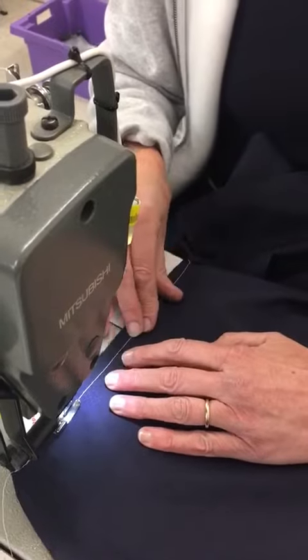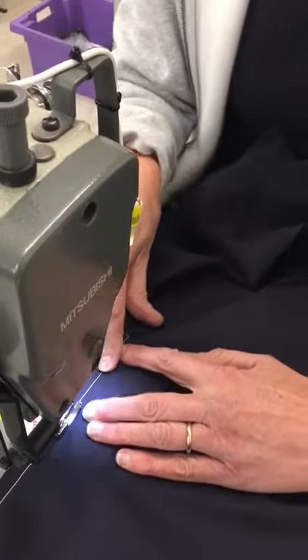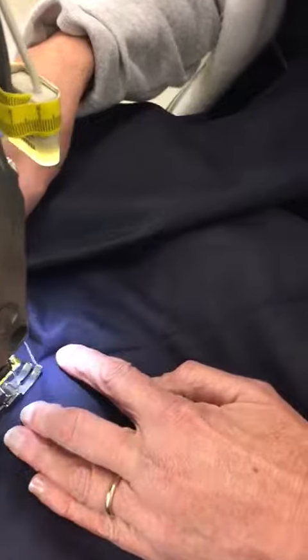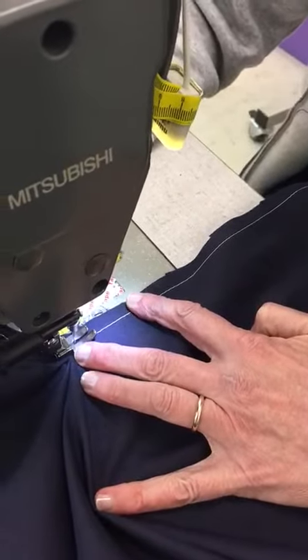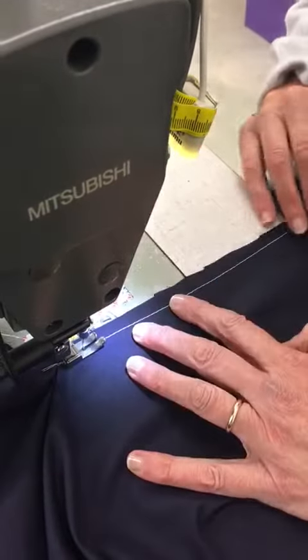If you want to pin it as you go along, then go ahead and pin it. I'm not, because I've done it a few times. I'm sewing down to where I've made the nick. Keep the needle in the machine and lift your foot, then line it up again, making sure that the fabric hasn't got caught, and continue sewing.